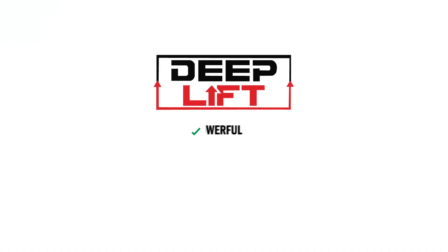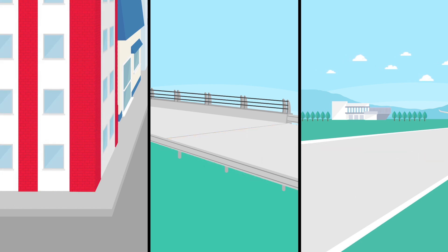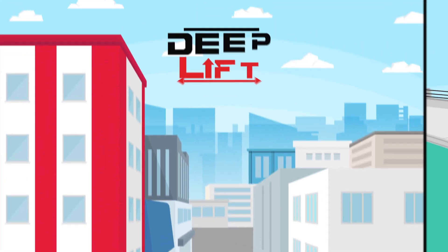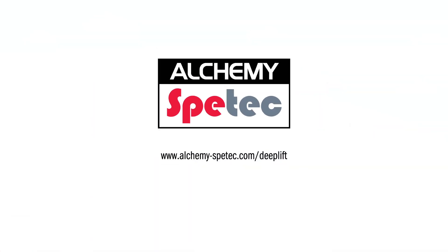The deep lift process is powerful, painless, and rapid. Deep lift structural foam gets to the root of the problems in the soil while bringing the structure back to level. With deep lift, this can all be accomplished with minimal imposition or downtime to the property owner. Visit alchemy-speedtec.com/deeplift or call 404-618-0438 for immediate assistance.